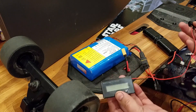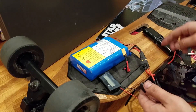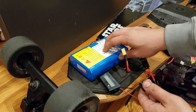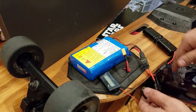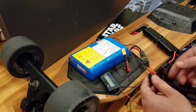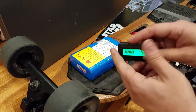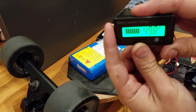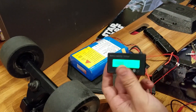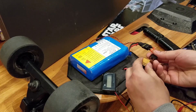Now that these two batteries are connected in series — a 2S 2P battery and a 10S 2P battery — that makes a 12S battery. Since the 2S is discharged down a bit, it should be just under 50 volts. I'm now reading 49.8 volts, so I'm going to plug this in.